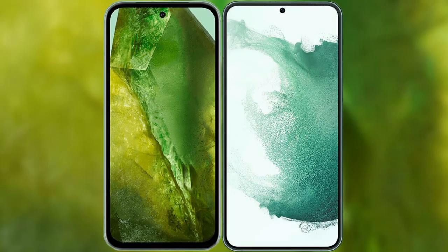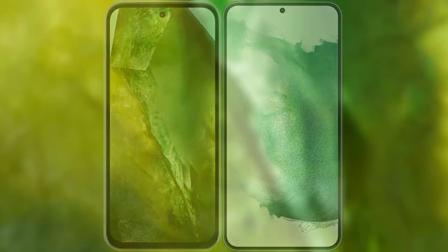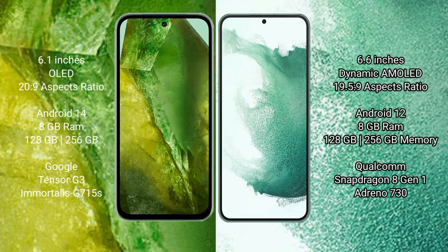I will compare the new Google Pixel 8a with Samsung Galaxy S22 Plus. Google Pixel 8a comes with a 6.1-inch OLED display and aspect ratio 20:9. Samsung Galaxy S22 Plus comes with a 6.6-inch dynamic AMOLED display and aspect ratio 19.5:9.